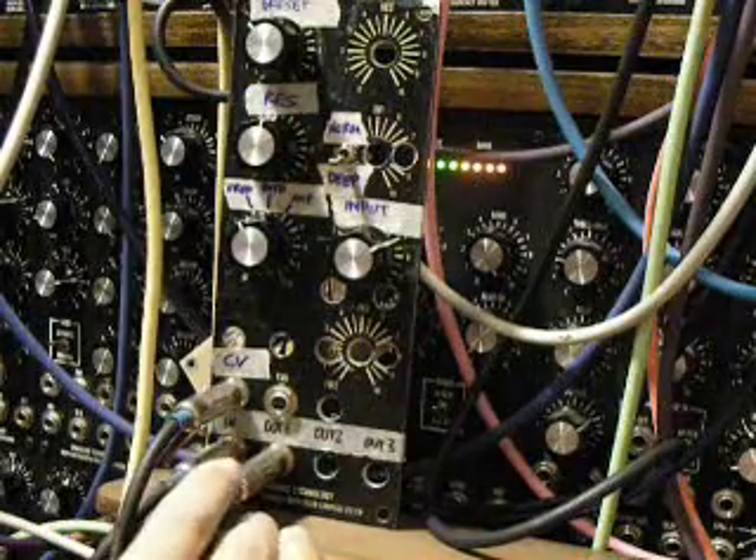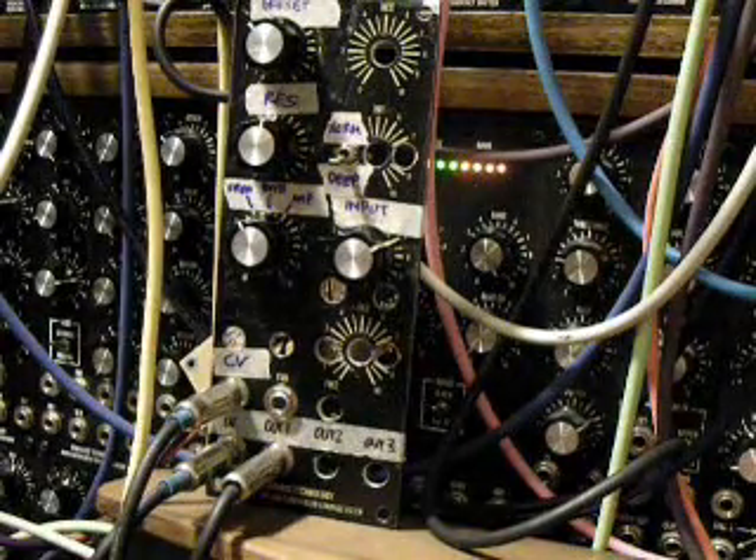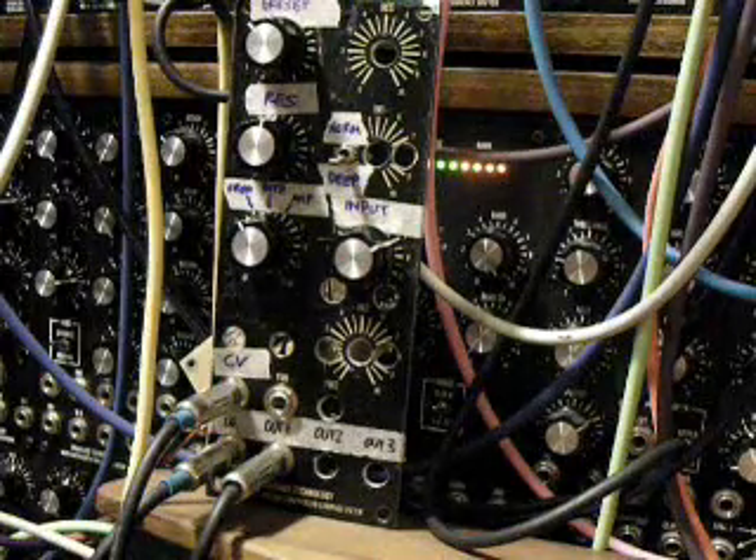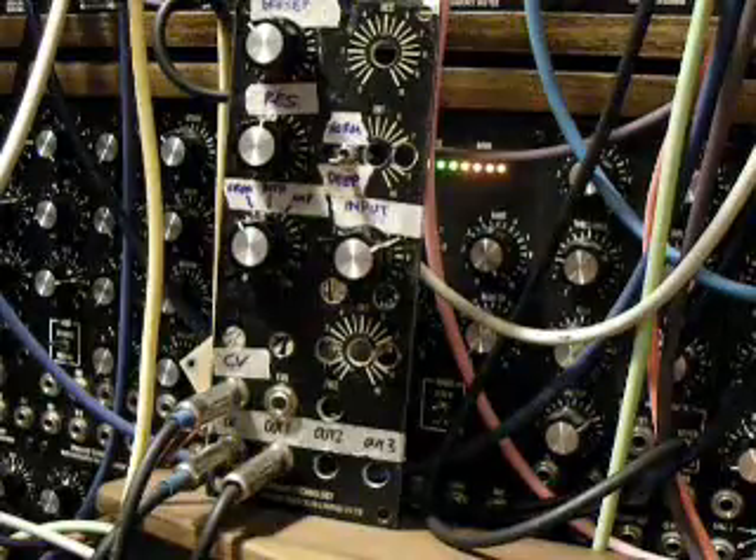So all this has right now is one CV input, one in, one out. I'm going to build this into a fleshed out two-space panel with three audio inputs, two CV inputs, very similar to your typical MOTM-format filter design in a two-space, five-unit panel.